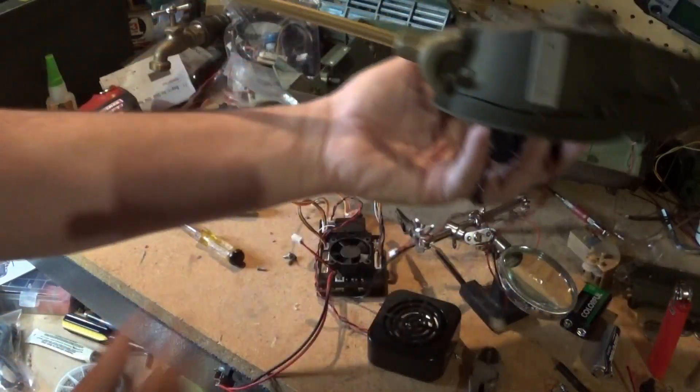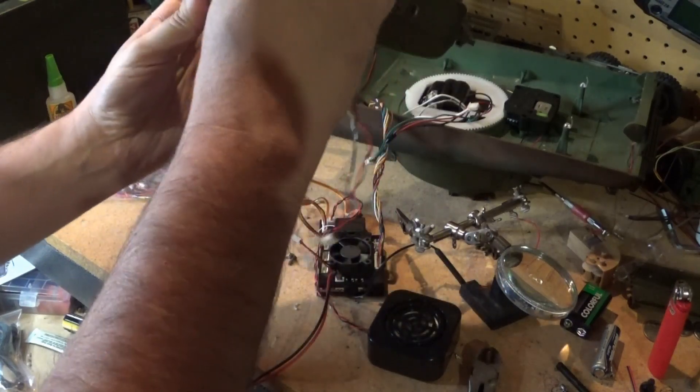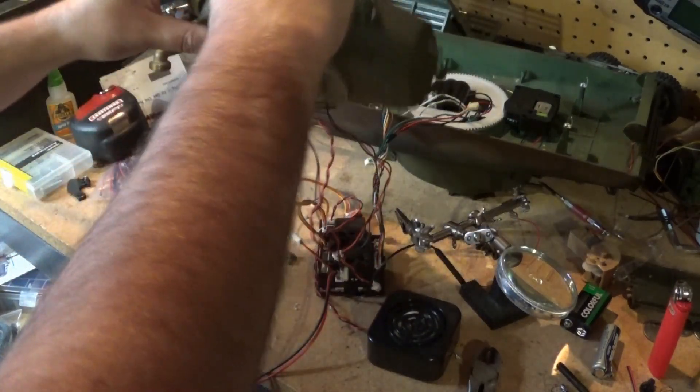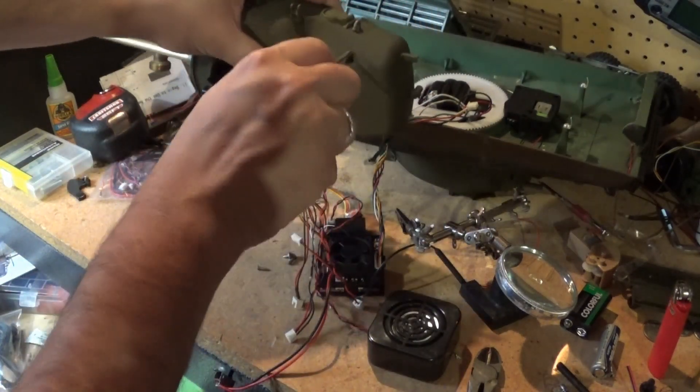Look at that — oh wait a minute, that's not right. But let's get — okay, this hull's not quite tight, let's clamp that down.